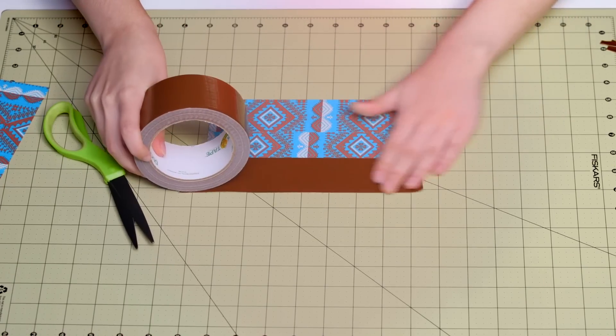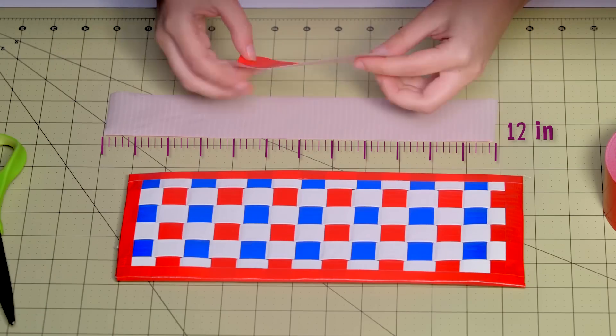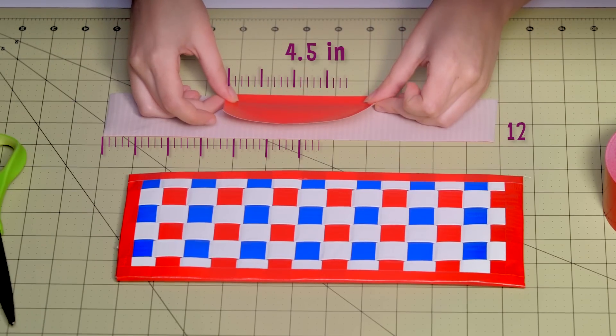And thanks to your feedback, they made tutorials easy to follow along by slowing things down so you can catch your breath and work along with the video. As another important step, they've called out all the measurements in the video so you can make sure your craft is just right.